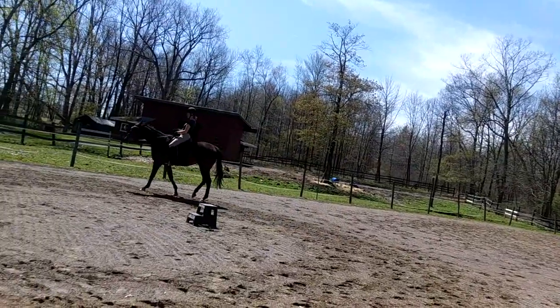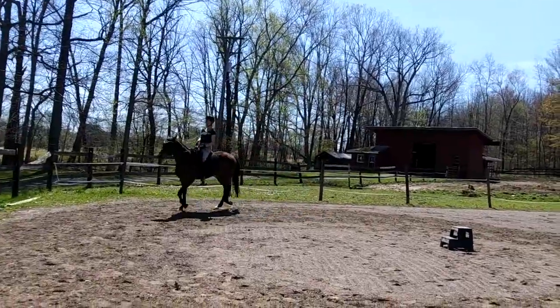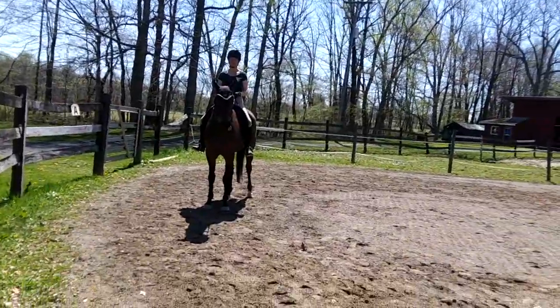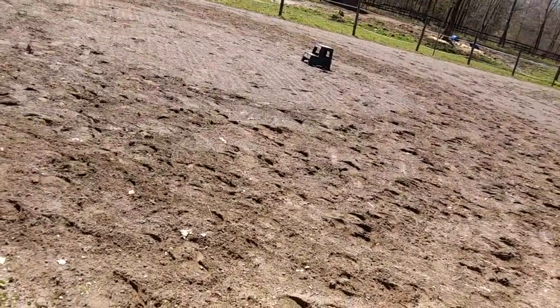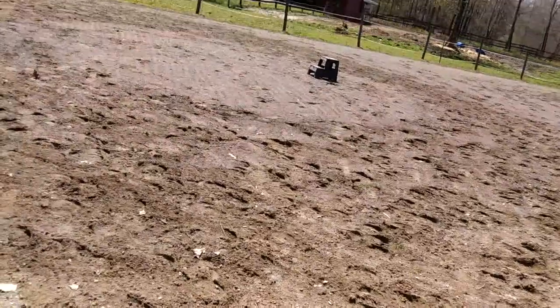Now slide your leg back and canter. Better. And then soften your hands and push your belly button forward. Feel as though your belly button is pushing your hands forward. A little touch of the leg. A little touch of the stick.